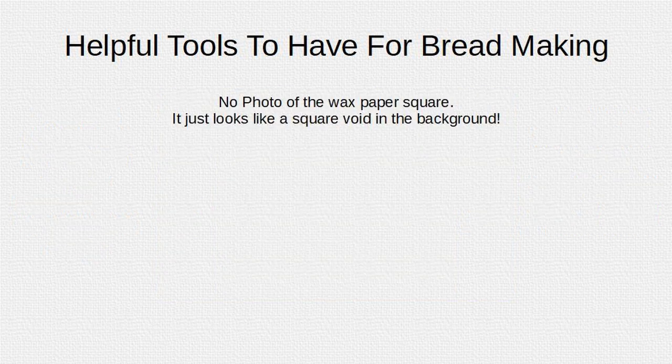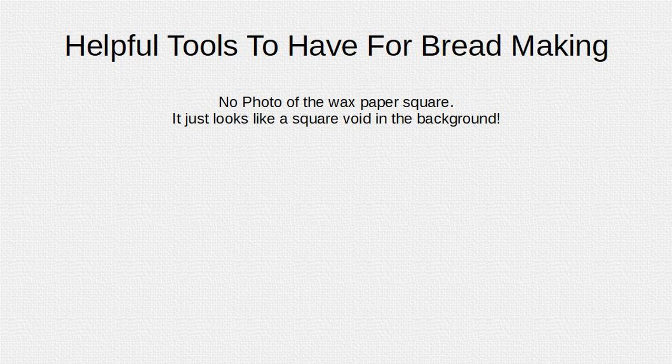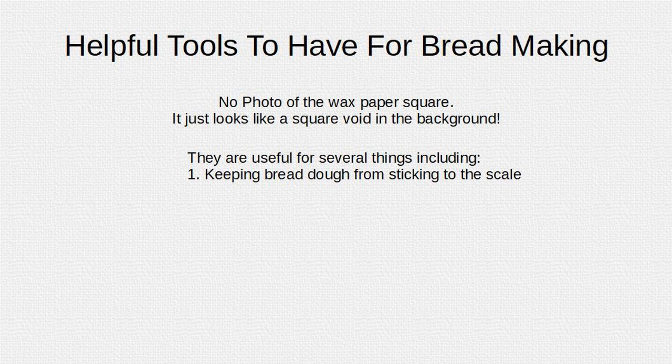There's no photo of a wax paper square — it just looks like a void in the background. They are useful for several things, including keeping bread dough from sticking to the scale, weighing other foods like pasta or burger patties, and making homemade corn tortillas.